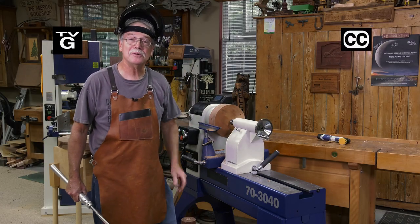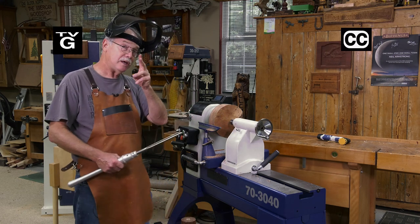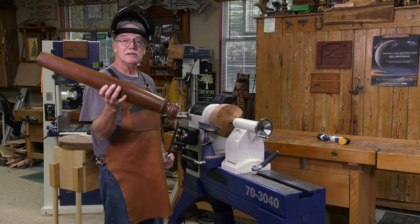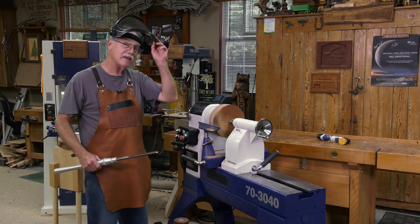Hi, welcome to the American Woodshop. I'm Scott Phillips, and on Season 28, we're going to start with turning — two types: faceplate and spindle turning. Stay around, because you cannot have more fun in the woodshop than when you turn, and you're going to learn how to do that today.